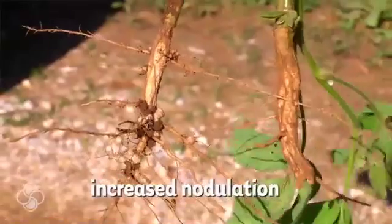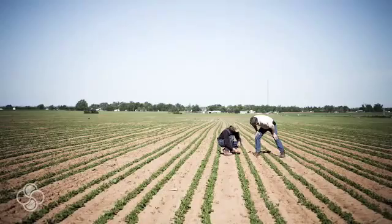The most impressive thing I saw all year was that we started nodulating at the unifoliate stage, which is amazing — most soybeans won't start nodulating until about the third trifoliate. Then we came in at about V2.5 and burnt the top of the plants.